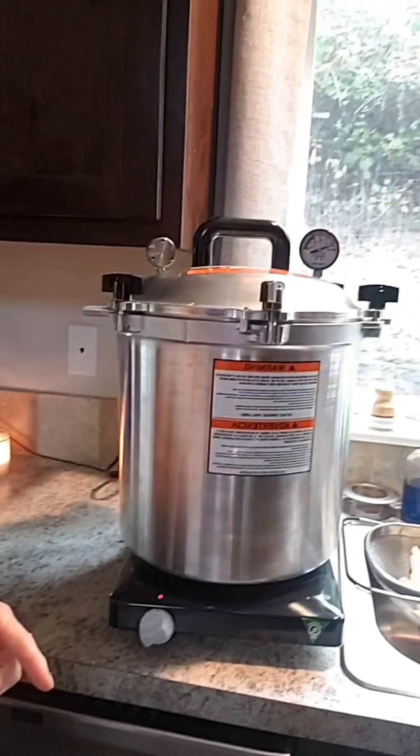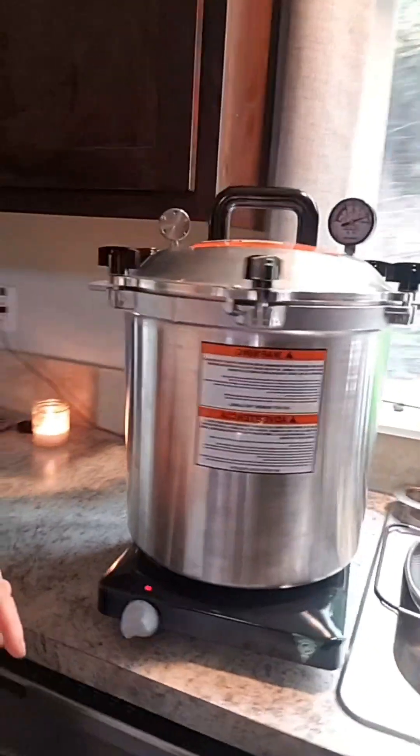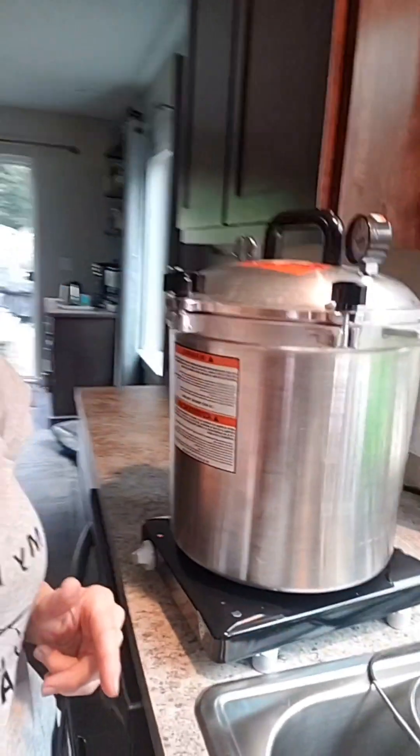Now we're going to stick them in the pressure canner. Processing time is 35 minutes, but bring it up slow because everything is cold. I got my old girl out — she is pristine and beautiful. She was my first canner. Double decker. She's beautiful — absolutely a thing of beauty.